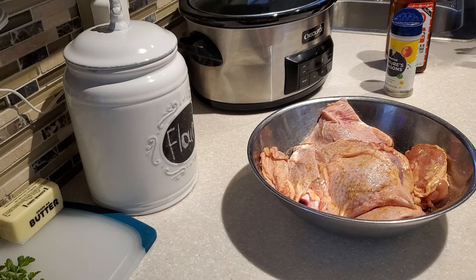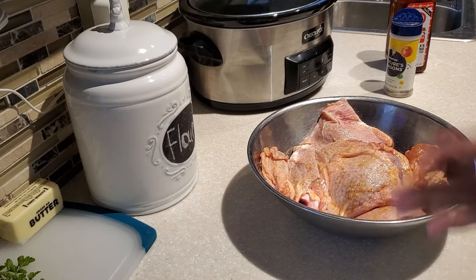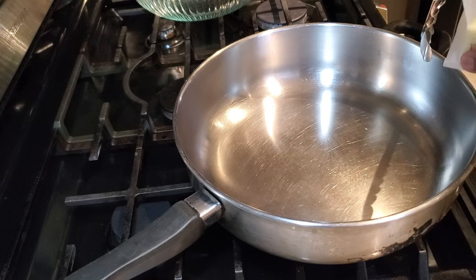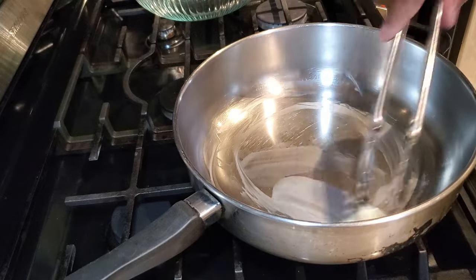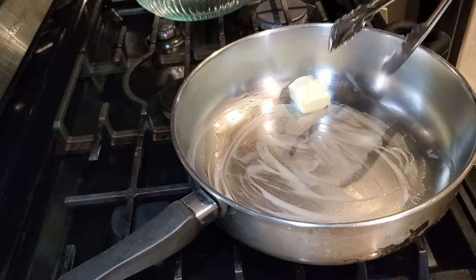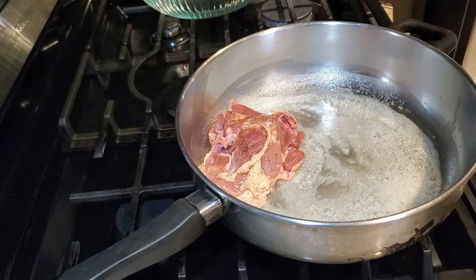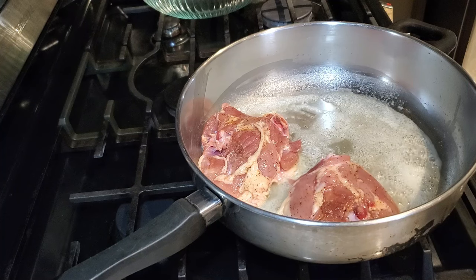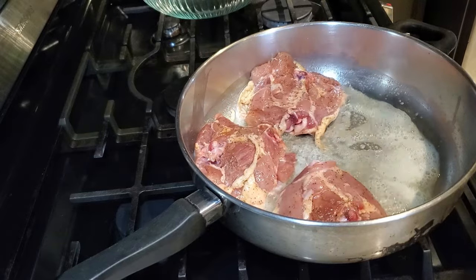Once I've seasoned up my chicken and washed my hands, we're going to sear off our chicken — put a nice sear on it and it's going to look beautiful and golden. In my pan I'm going to put two tablespoons of butter; you can use either salted or unsalted. We're also going to be building up some nice fond in the bottom of our pan — those pan drippings and the nice browning that happens when you sear off your meats. We'll lift that fond up with a little bit of water, which is going to add wonderful richness when we put everything in our crock pot.